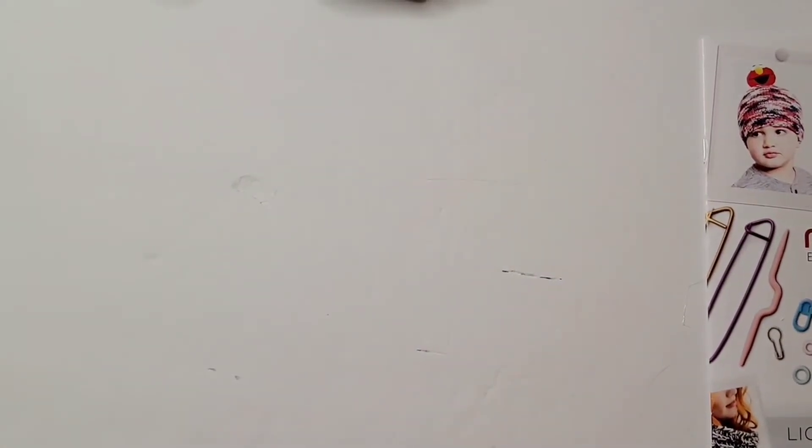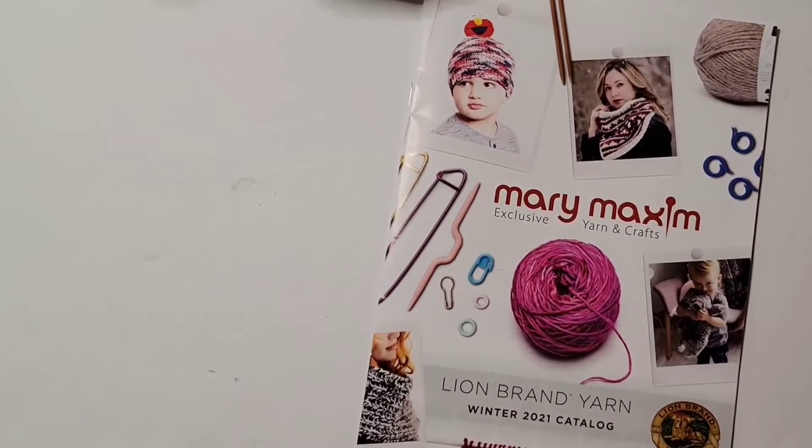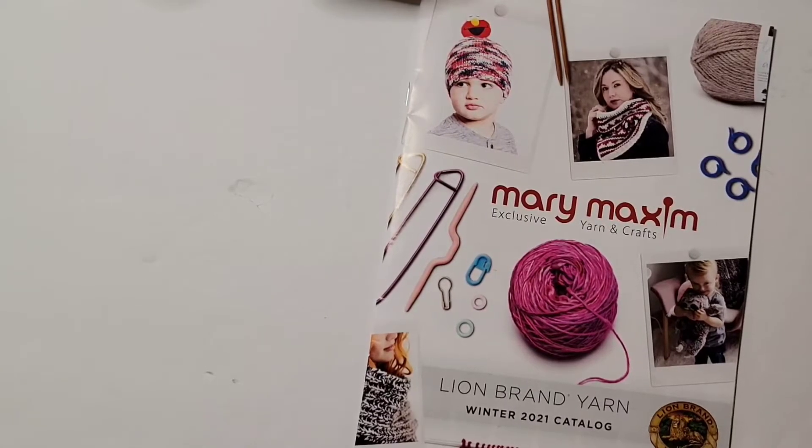Let me look up the pattern and show you. Yeah, there you go. Let me show you what the blanket is. They have free patterns — you can also buy patterns from them as well. But the one that I want is free.